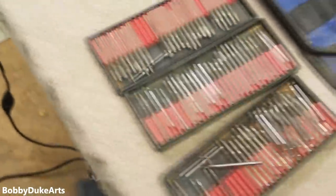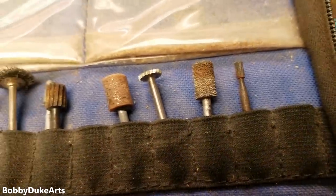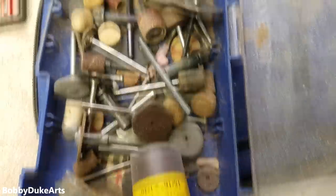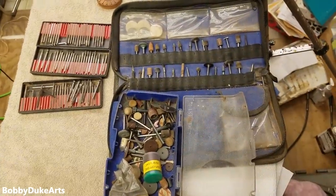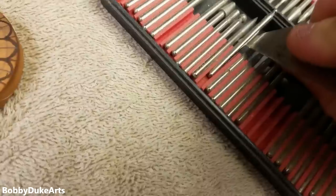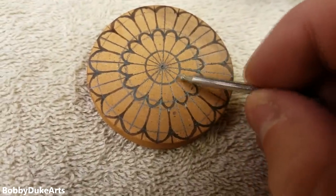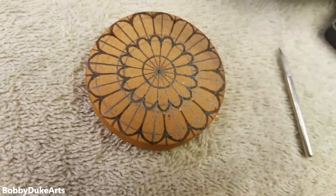Just in case you were wondering, these are all of the bits I use and have. I've got some little tungsten bits, and I've just been collecting them over the years. These are the diamond burrs that I've picked up for super cheap, miscellaneous odds and ends. So, we're gonna use it. First thing we're gonna do is take one of these round bits and go in here and kind of scoop out this area on all of these. Then we're gonna do it to this one, and we're gonna kind of undercut slightly right here. That'll really give it a nice effect.